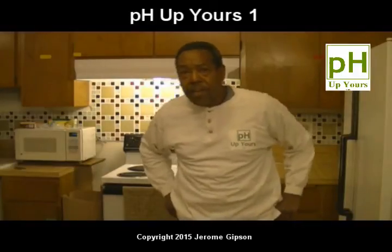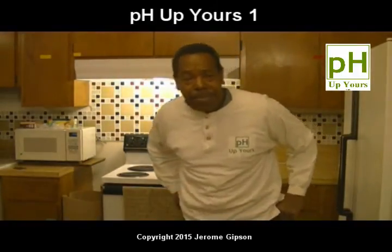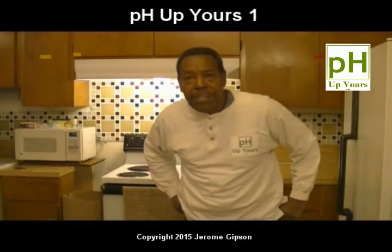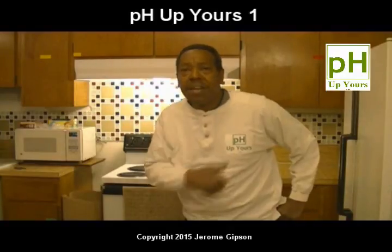So there — those are some things you can do real quick to help. You've got to stop drinking anything else. I'll cover fruit on another day, but that's all there is for now. Thanks for watching. Good luck. Stay healthy. Up yours.